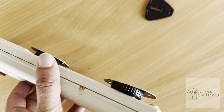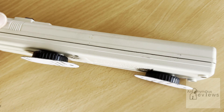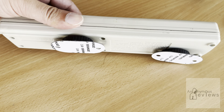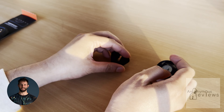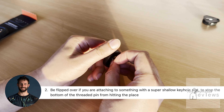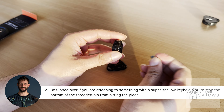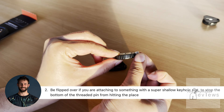As could the viewer. But yeah, out of the box, some power bars will just kind of be a pain in the butt to install, unfortunately. But at least it's installable — good to know. The thumb tab can also be flipped over if you're attaching to something with a super shallow keyhole slot, to stop the bottom of the threaded pin from hitting the magnet on the other side.